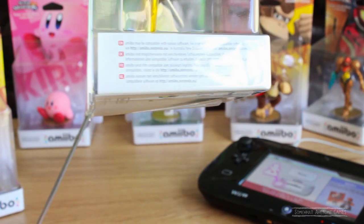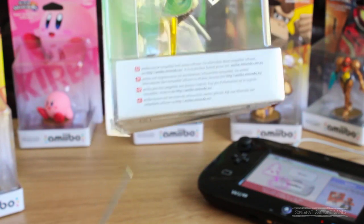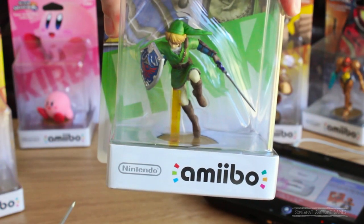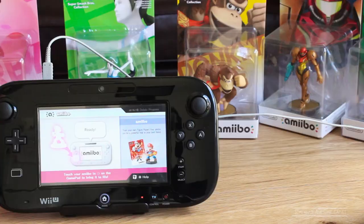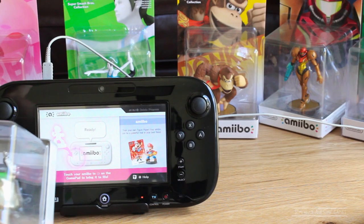I prefer using the tweezers and just peeling the sticker off, but that requires a bigger incision in the back to get the tweezers in there. You have to be patient as well, because this can take like five to ten minutes just getting that foil sticker all the way off.